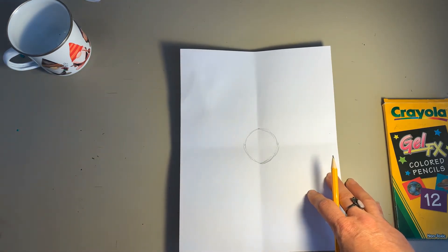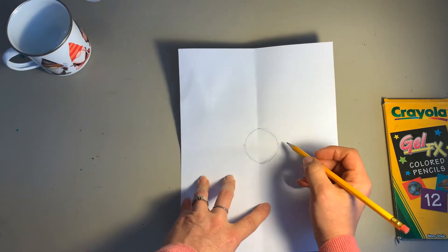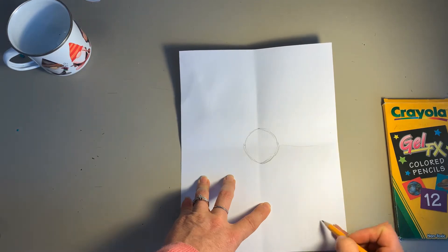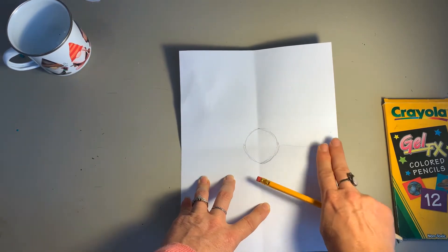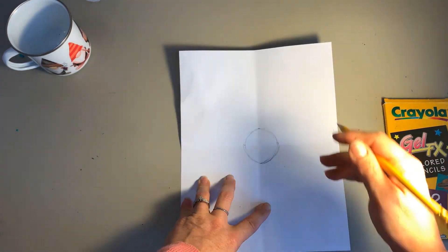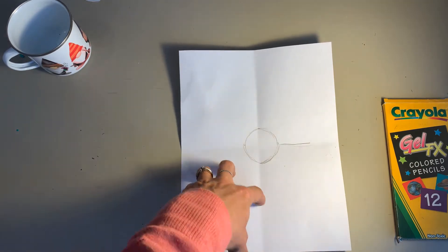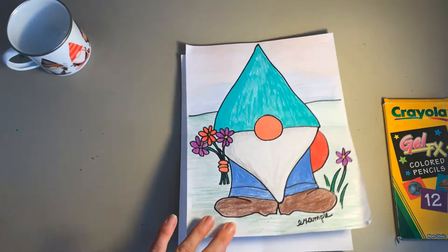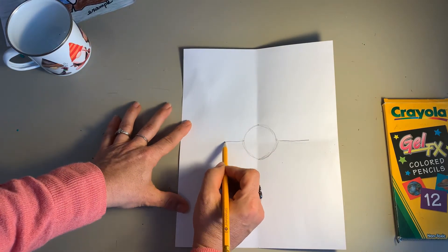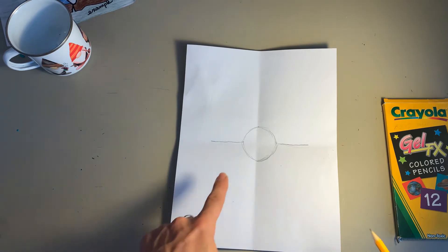The next step is to draw the edge of the hat. You want the hat to come out from about the middle of the nose, and leave plenty of room on the side because the arms are going to have to come out. About two to three fingers' width — make sure the line is right on the fold and leave a little bit of room over here because the arm will have to swing out.